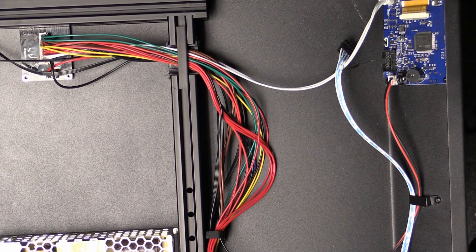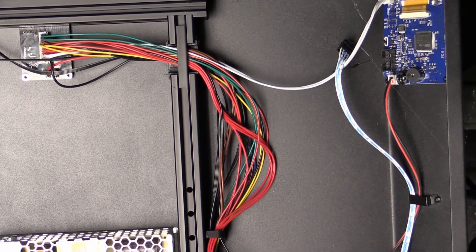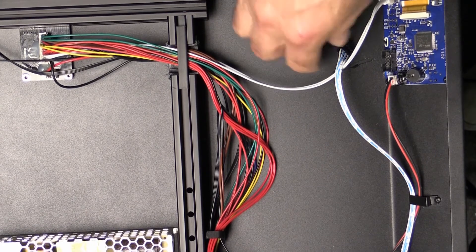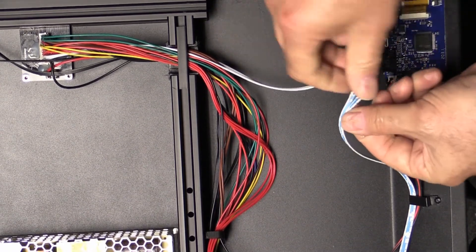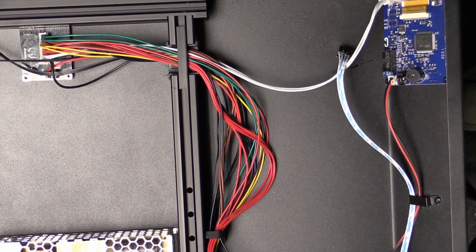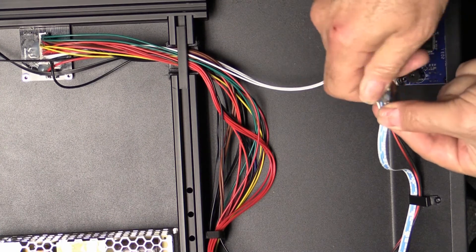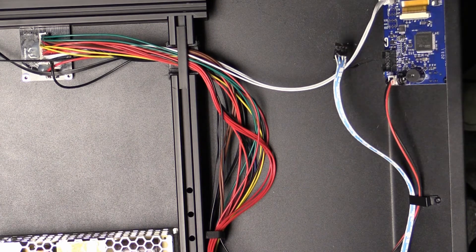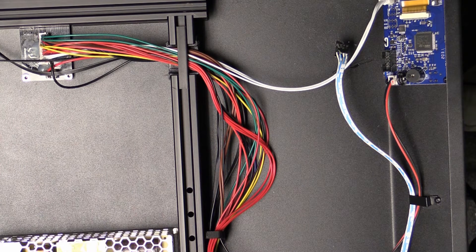I'll shut off the heat gun and get it out of the way. Getting some more of the glue off here so we don't have to remove the glue again next time. It didn't get so hot that it's burning my fingers, but it is warm. And that's it for removing the cable. Now I'm going to switch cameras and show my desktop.